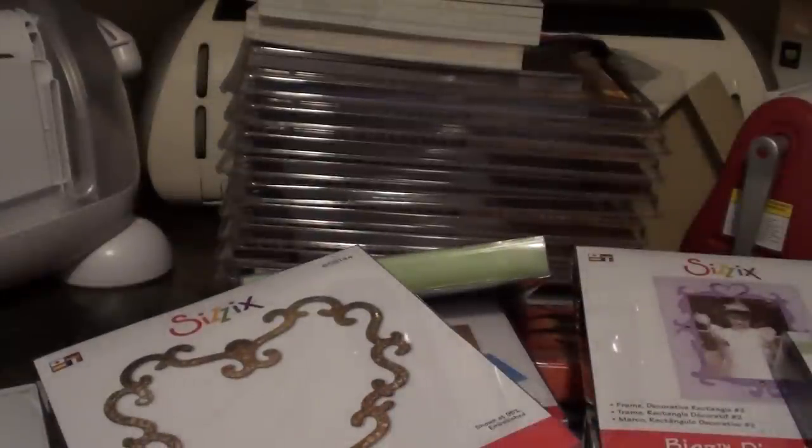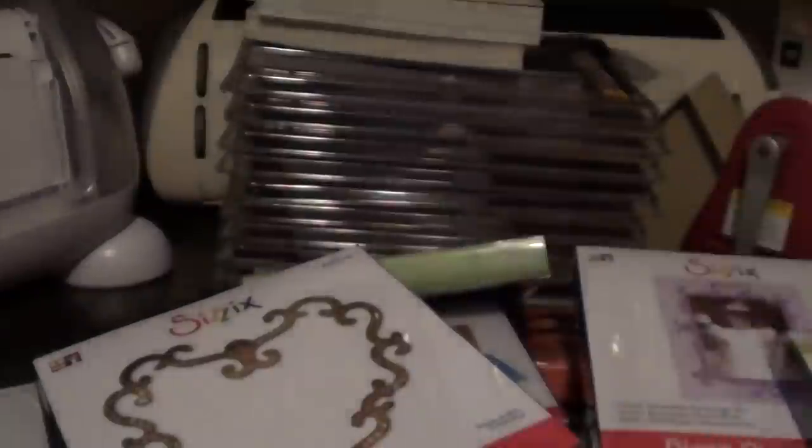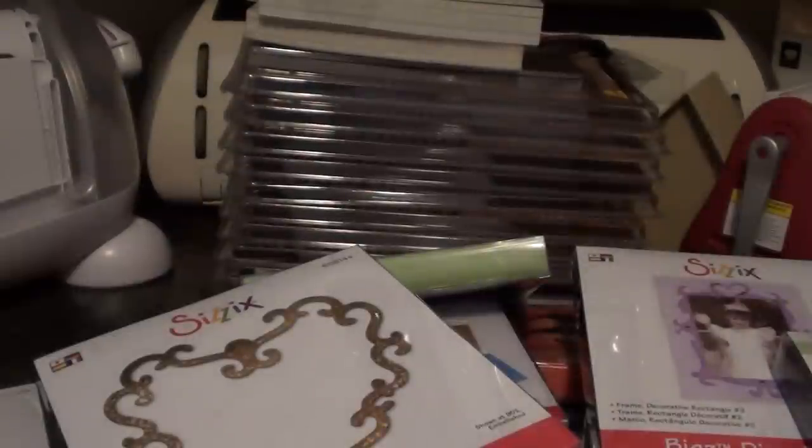And then the last one is the one that I paid a little bit more for, and it's the Birdhouse die. I just thought this one was super, super cute. I actually saw — I believe it was Regina, All Things Pretty 3 — seen her use this die in her video. I think she made a mini. So I was just really floored when I found it on there, and it was on sale. Not super clearance like all the other ones, but it was on sale.